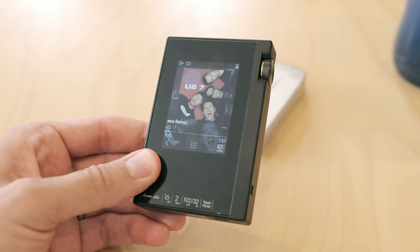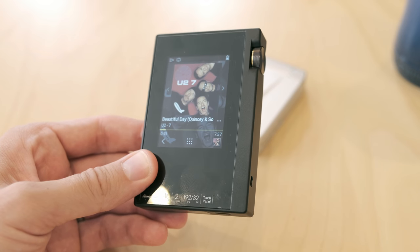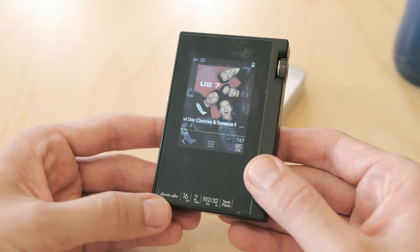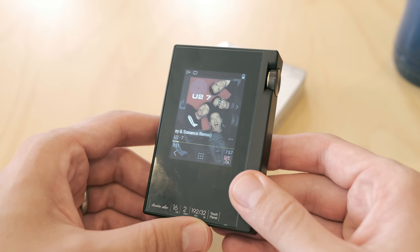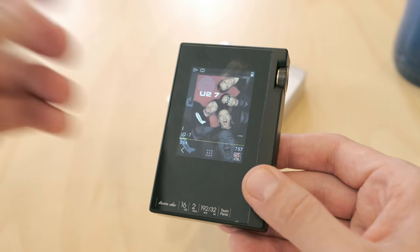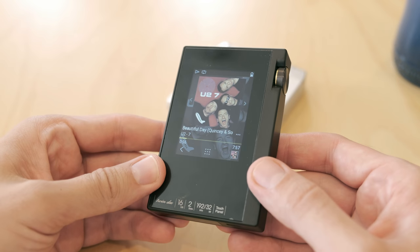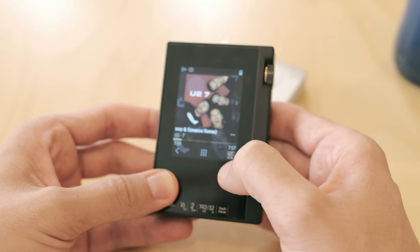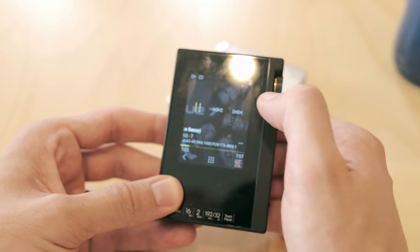But this thing will play back basically anything you can put on it. It's got dual DACs, does up to 32-bit, 192 kilohertz, and it'll play back those files. As you can tell, it's touch — you can get an album view and look at the controls.